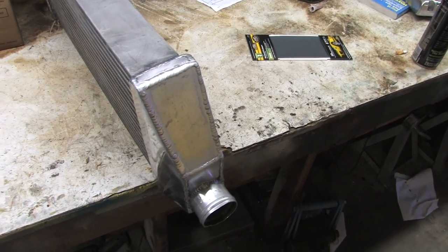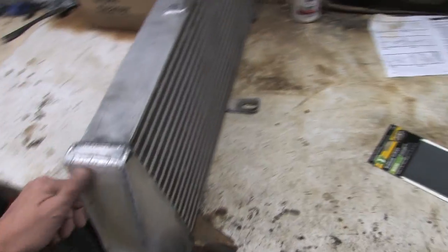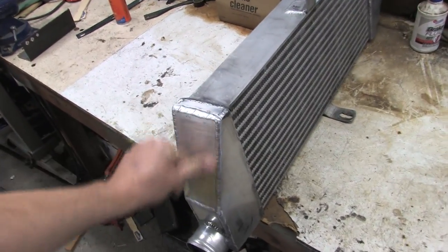What I'm going to do today is polish this so I can put my car back together. I'm going to go over the techniques to polish aluminum.